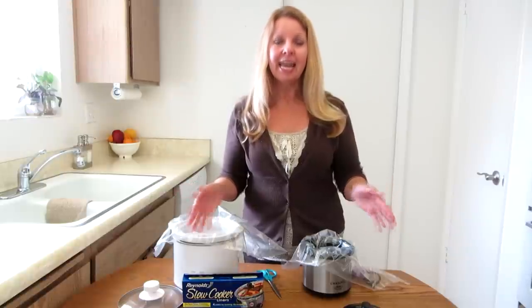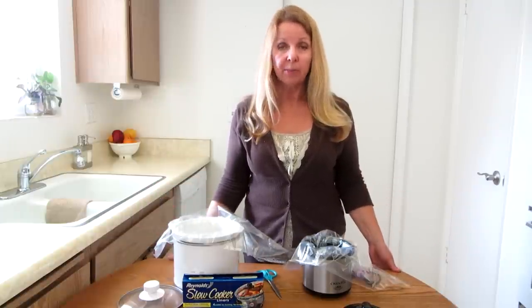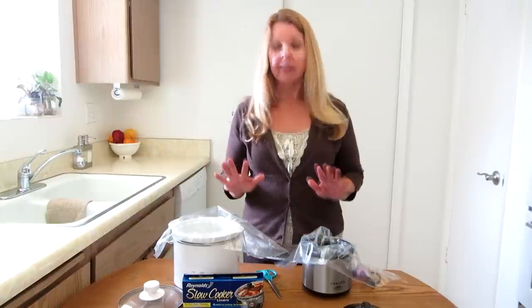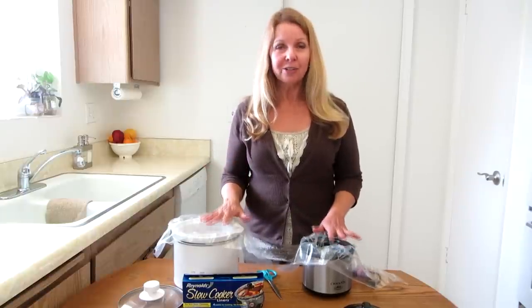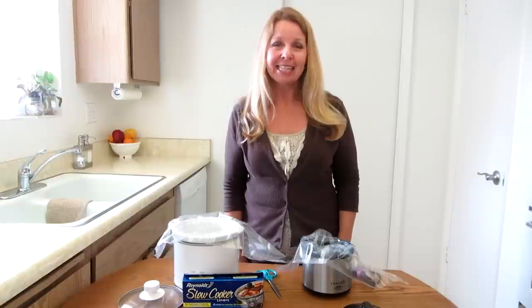It will be just as clean when you're done as if you used a large one. And that's the thing about crock pots — we love them, but cleaning them can be a real chore. So try using your crock pot liners just like that so that you can still use your small crock pots and clean up easily.